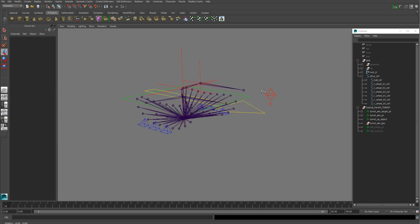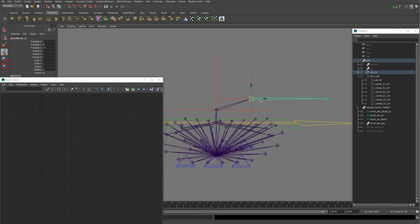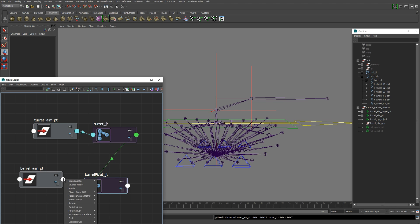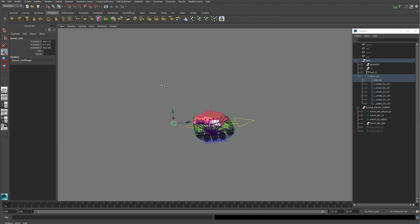Now we're going to connect our joints to the locators. Open up the Node Editor, select the barrel pivot joint, turret joint, barrel aim point, and turret aim point and add those. Connect the turret aim point's Rotate Y to the turret joint's Rotate Y, and the barrel aim point's Rotate X to the barrel pivot joint's Rotate X. Now if we unhide the geometry, we should see our turret working correctly in any direction we point the control.